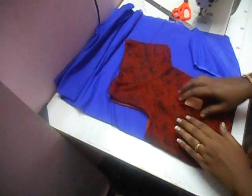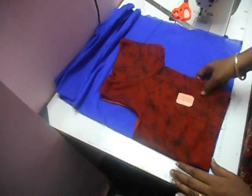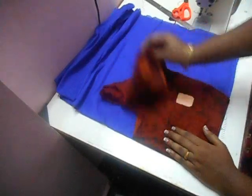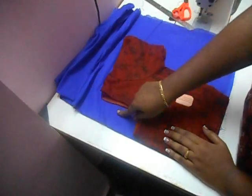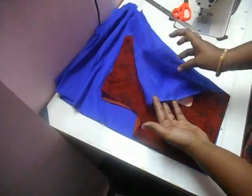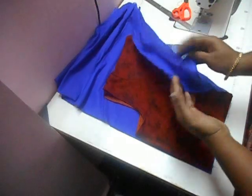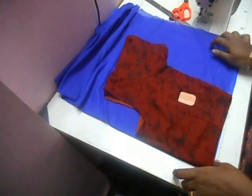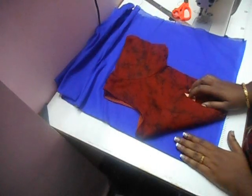Hi everyone, welcome to my channel. Today I'm going to show you how to cut the blouse. For that you need a measuring blouse and 19 centimeters of lining fabric. Now fold the fabric into half, making sure the open side faces your right hand and the closed side faces your left hand.